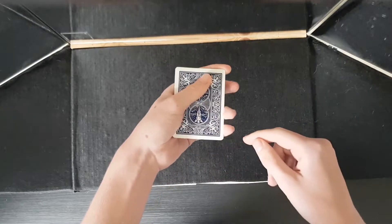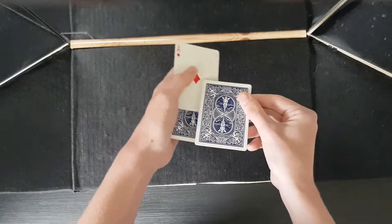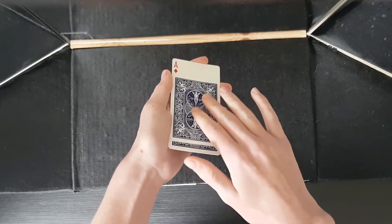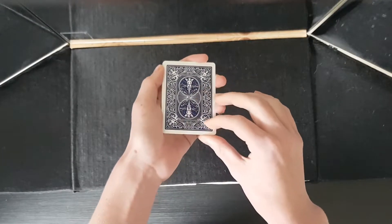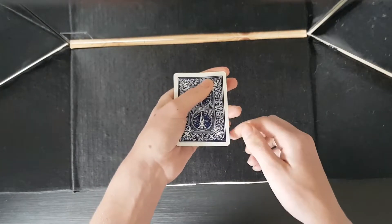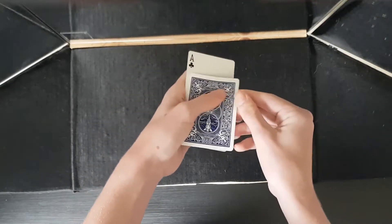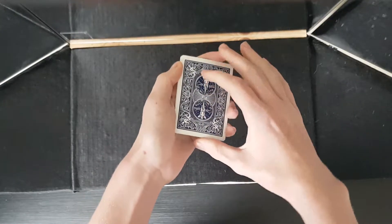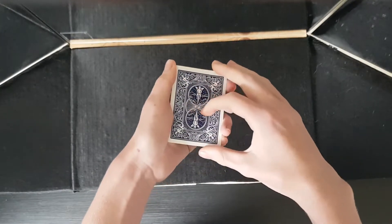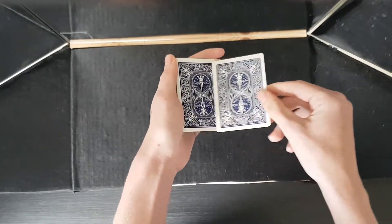This marking however says something different — this one says that the ace of diamonds is face up. So we'll take a look at that, there we go, the ace of diamonds is face up. This one says that the ace of clubs is face up, and this one — this one actually says ace of spades on the back.